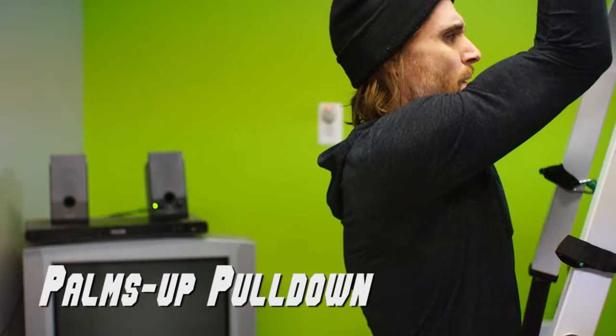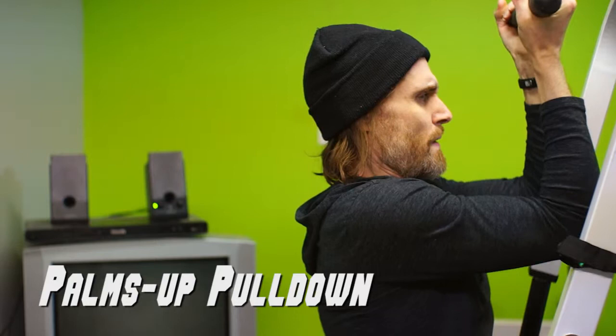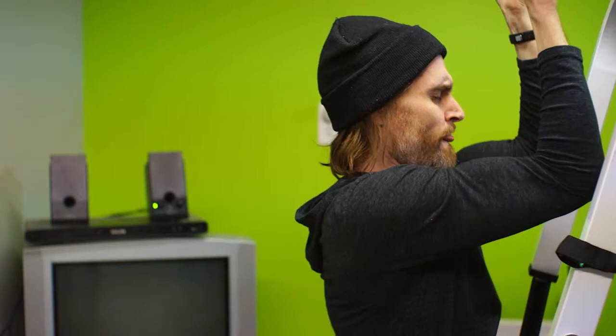You want to do palms up rather than palms down to put the biceps at their strongest position. The stronger your biceps are, the closer you can bring your lats to failure. You also want your hands to be closer together rather than further apart to fully stretch the lats. This is true of a bench press as well — it may seem more logical to keep the arms widely spread, but the opposite is actually true.